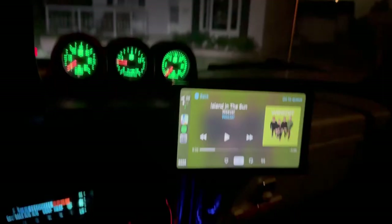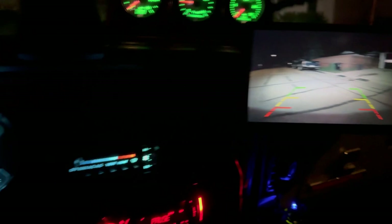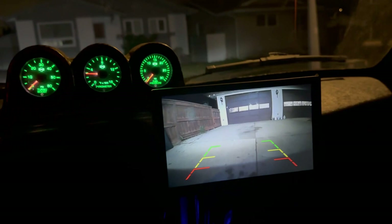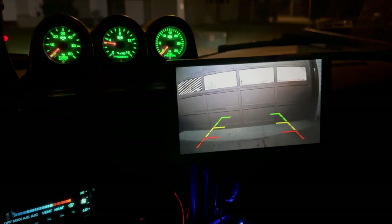All right, we're going to test out the reverse camera backing into the driveway here. Turn this on — boop. All right, turn these wipers off, here we go. See how this works. Hey, that's pretty snazzy man — right on!